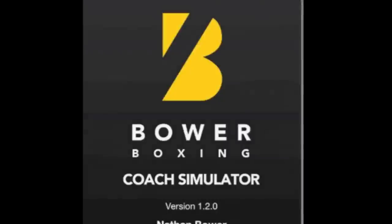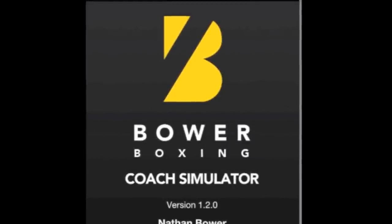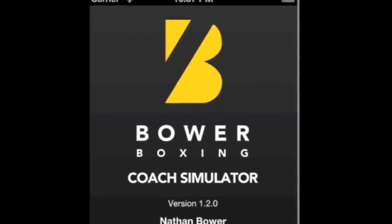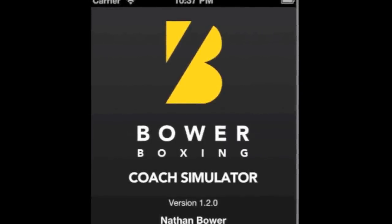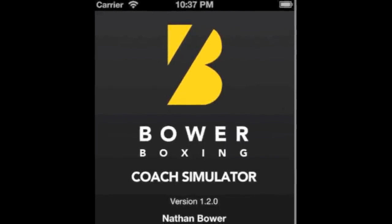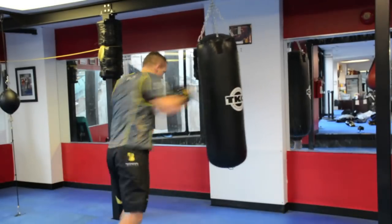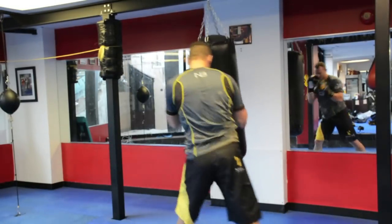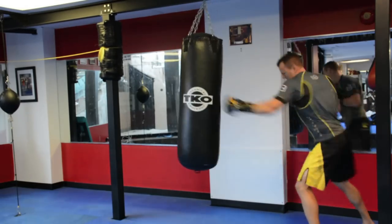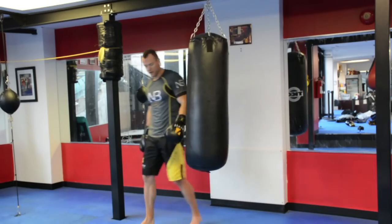Rest, 20 seconds. Keep moving around a little bit for your rest. Round five, intervals — let's kick it. One, two, just keep moving on your punches. Around the world — work every angle of that bag. Ten seconds on, ten seconds off. Rest — bounce on your feet, make sure you're doing something.